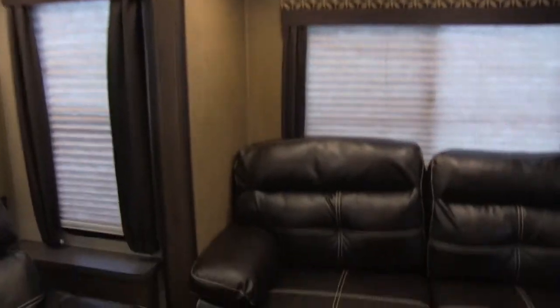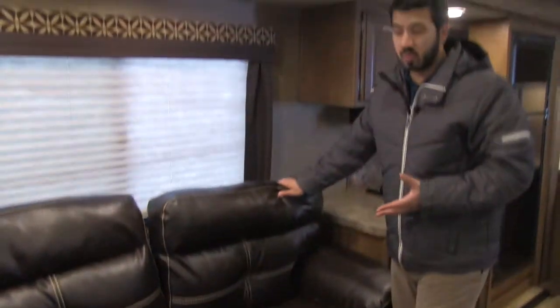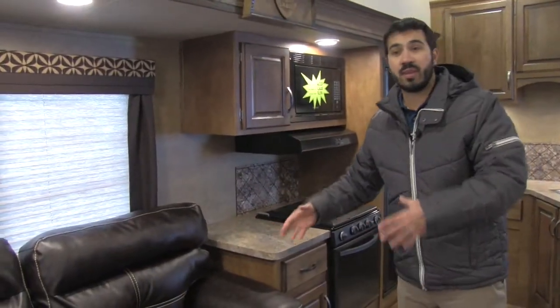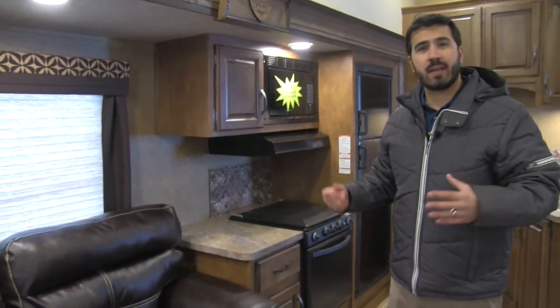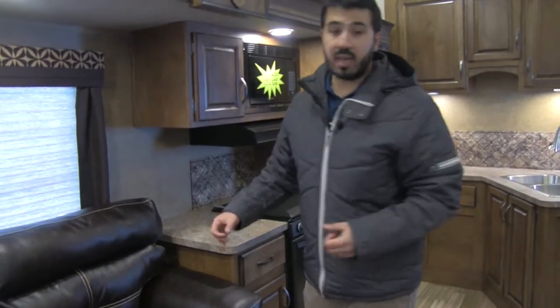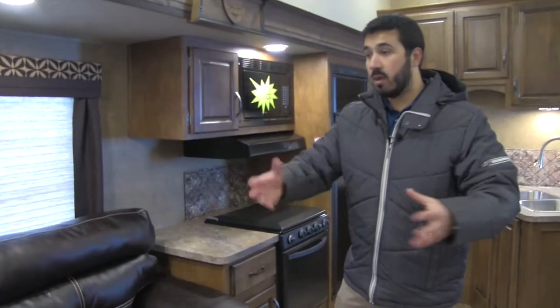As we come over to our off-door slide right here, you're going to have your sofa. This is going to be a tri-fold sofa, so it's going to be a nice comfortable sofa for sleeping on as well as sitting on. The thing I like about a tri-fold is you actually get a nice cushion — you don't have a big bar in your back like your traditional pull-outs, and you're not going to have an air mattress that's going to deflate on you in the middle of the night. And because of the location, it's perfect for entertaining if you do have guests — you have great conversation going on between your swivel rocker recliners and right here on your couch.